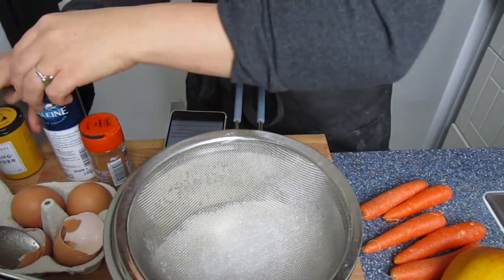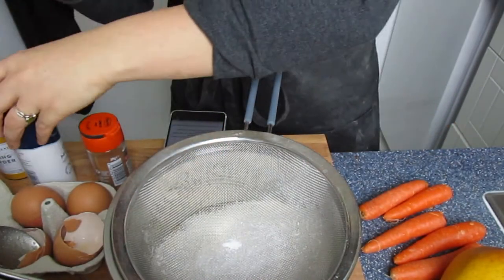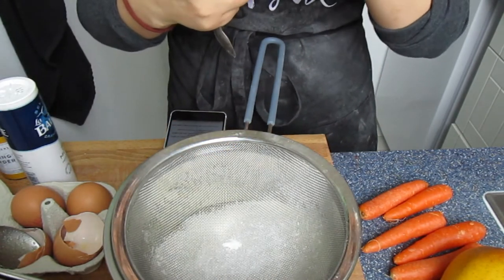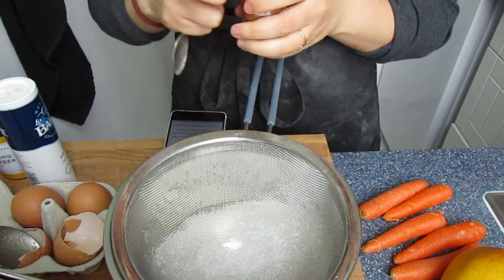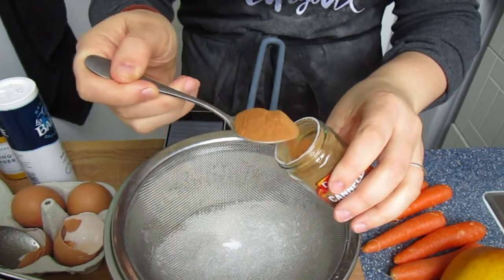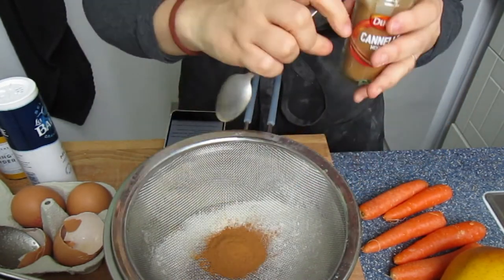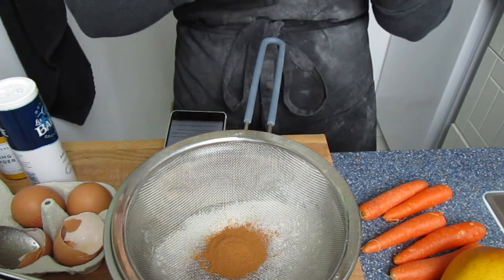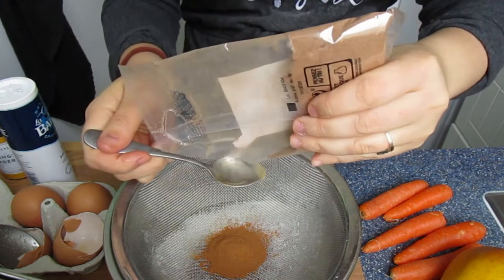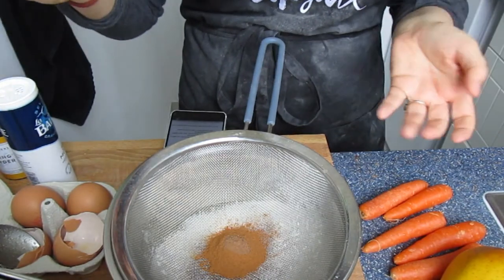Salt: the full recipe calls for one teaspoon, so we'll use half. Then spices — cinnamon: the full recipe wants two and a half teaspoons, so for the half recipe that's one and a quarter teaspoons, plus a little extra for luck because cinnamon is delicious. Then we need nutmeg — only a quarter teaspoon in the full recipe, so I'm going to stick to that amount. I'll put a quarter teaspoon in because nutmeg is also really delicious.